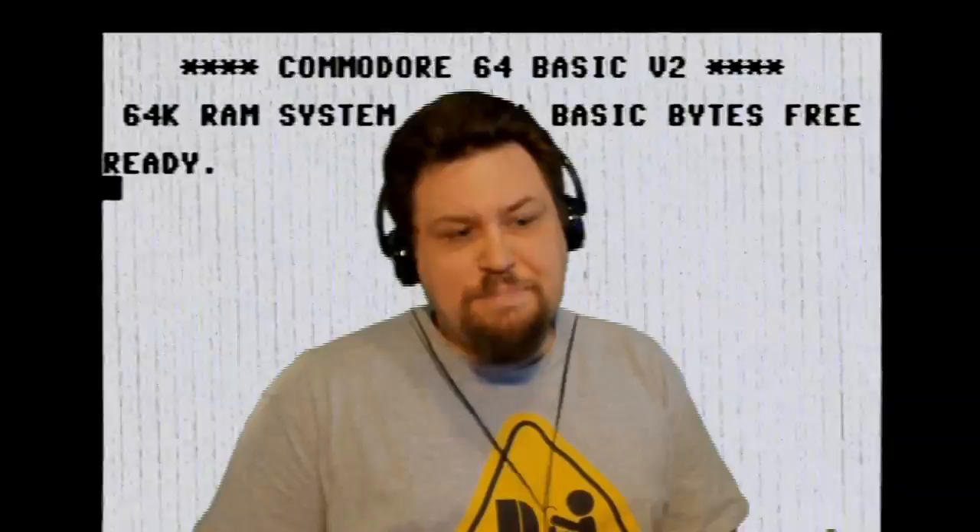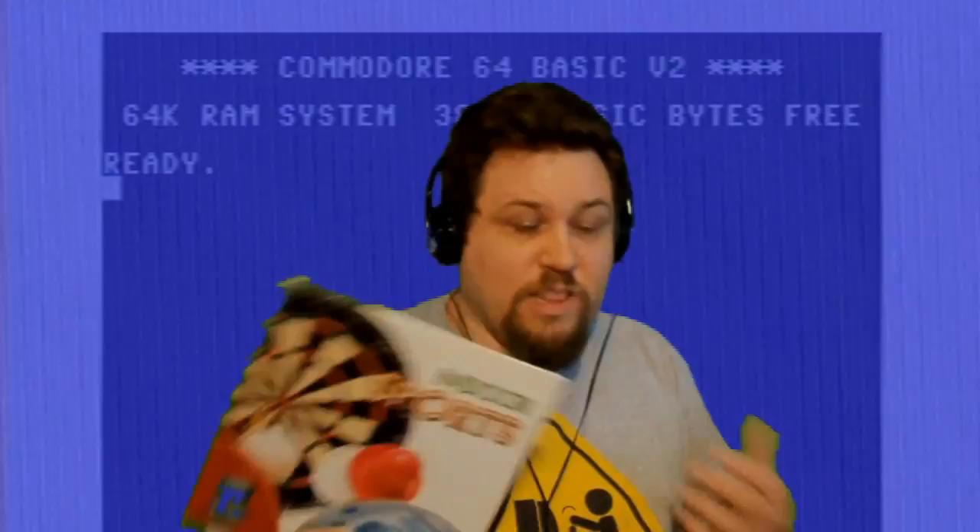Hello everybody, Crow back again with another gameplay video. This game is another game I used to have on the Commodore 64. I was cycling through some things somebody had on eBay, their storefront, and I saw they had this game — Indoor Sports. It's not a really well-known game, but I used to have it and play it a lot. It was only like $3 or $5, I can't remember.